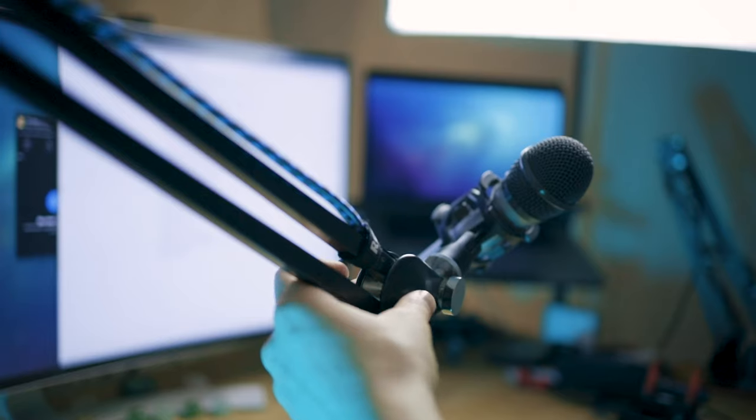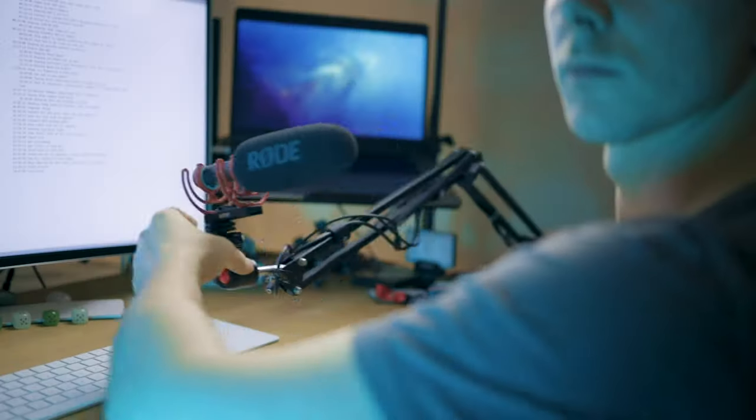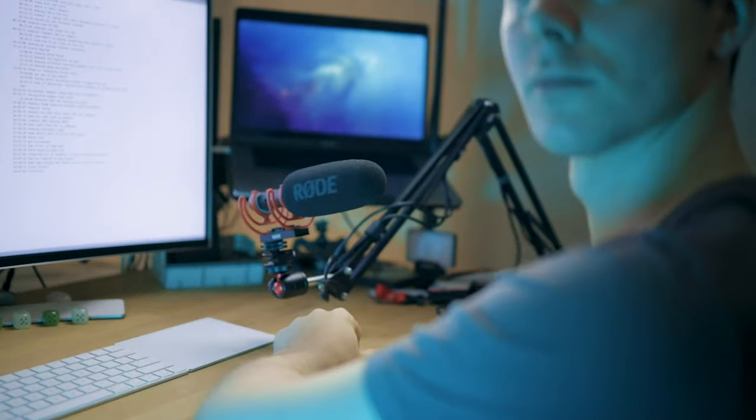The boom arm you can see here is the Rode PSA1, recommended by a lot of people. However, when paired with a light microphone like the ATR2100 or even the Shure Beta 57A, this boom arm doesn't necessarily stay in place. I actually bought a second boom arm that cost about 20 euros and it works better. The key lesson: always check the minimum and maximum weight declaration of the boom arm. For the ATR2100, Samson Q2U, and Rode VideoMic NTG, the cheaper boom arm actually works better.